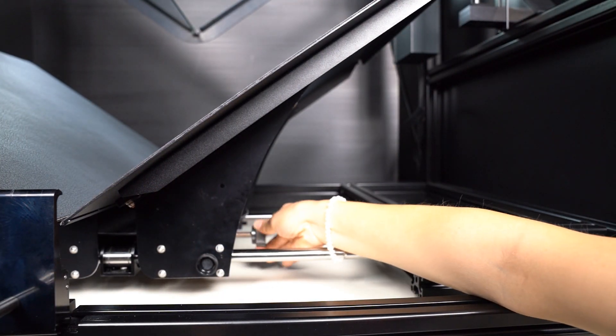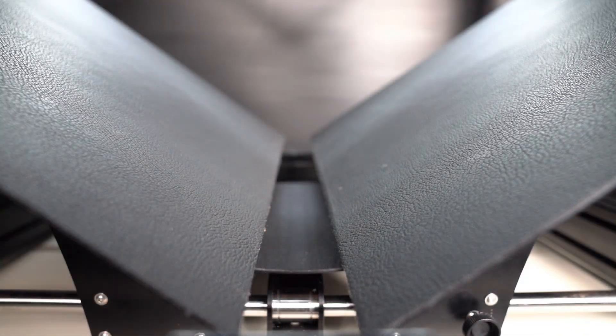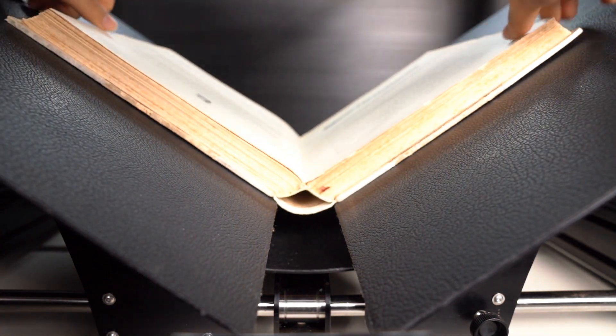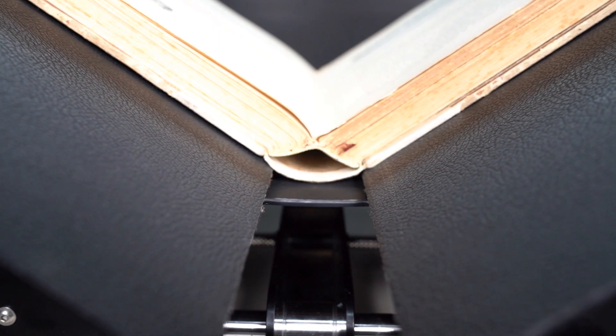For the binding of the book to fit, the cradle can be manually adjusted. A plate beneath the book provides support for the book binding and the book spine during the scanning process.